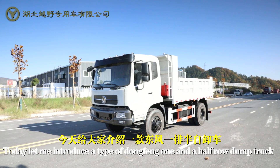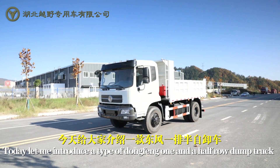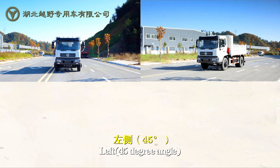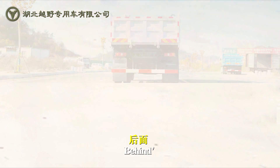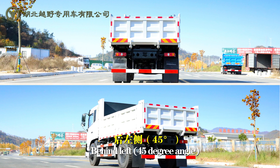Today let me introduce the Dongfeng 1.5-road dump truck. Hold display: front, left 45 degree angle, right 45 degree angle, frontal side, behind, behind left 45 degree angle.